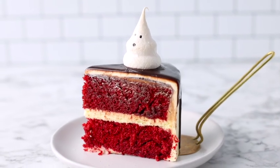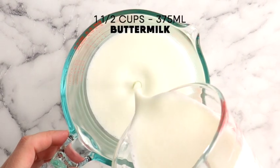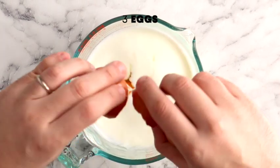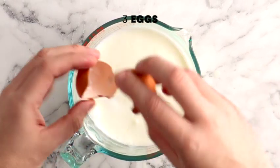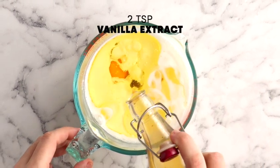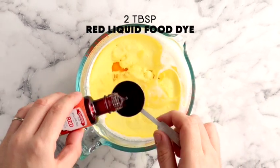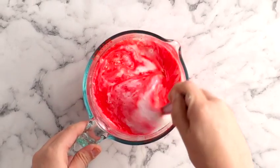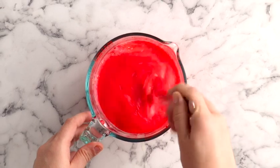Let's move on to the red velvet cake. To a large bowl or jug, add one and a half cups of buttermilk, three eggs, three quarters of a cup of vegetable oil, two tablespoons of vanilla extract, and two tablespoons of liquid red food dye. Whisk that up.